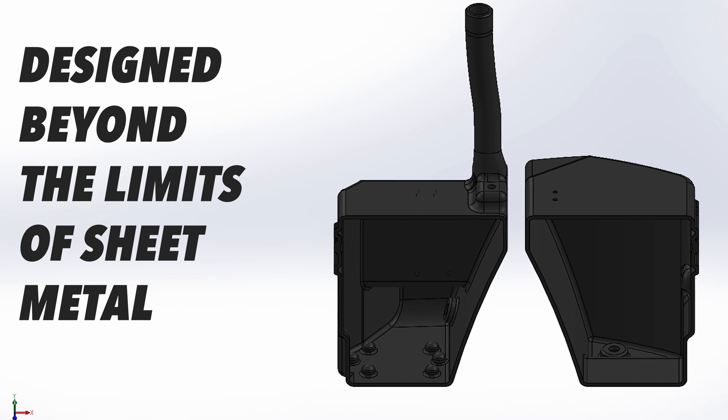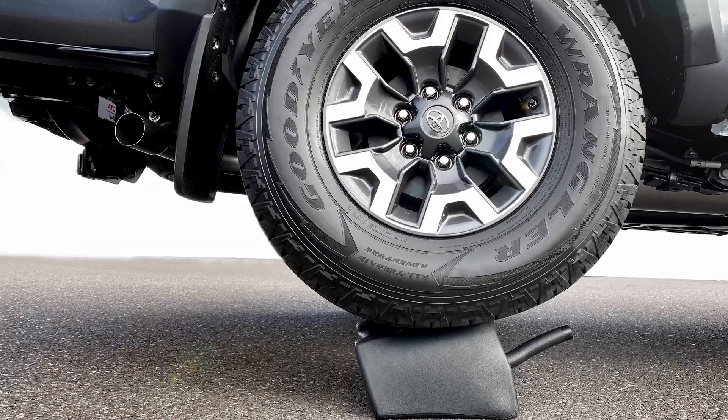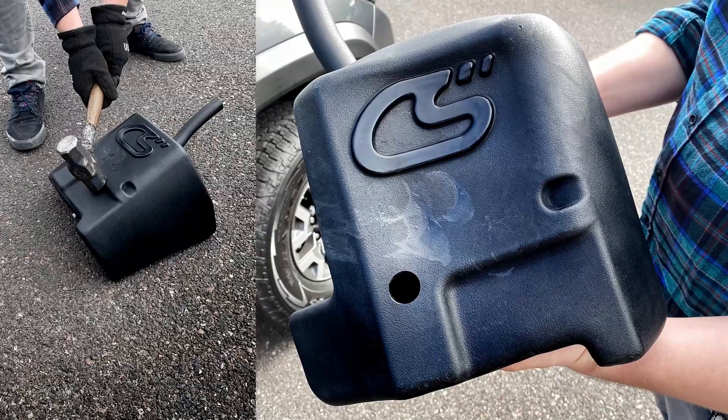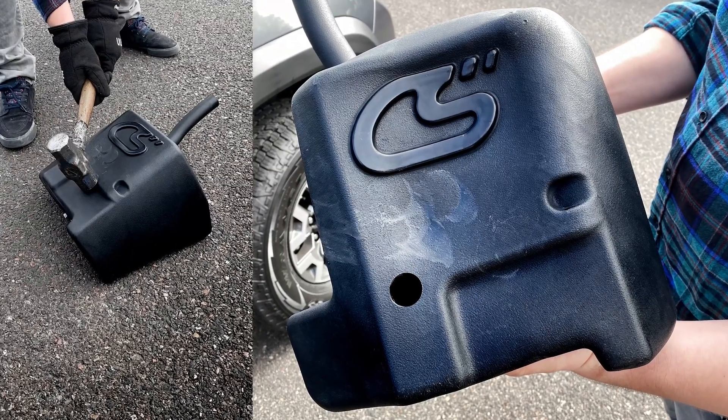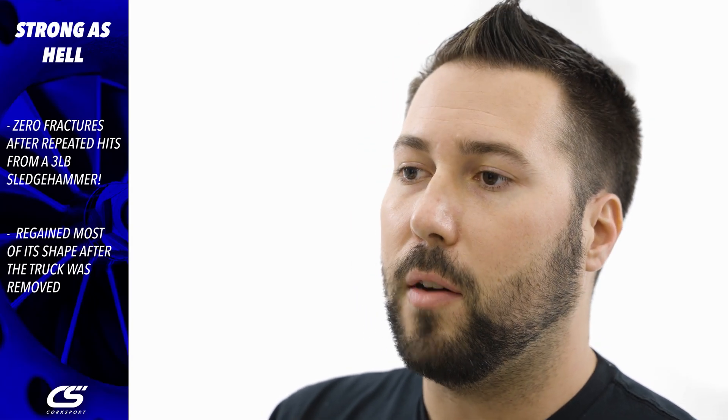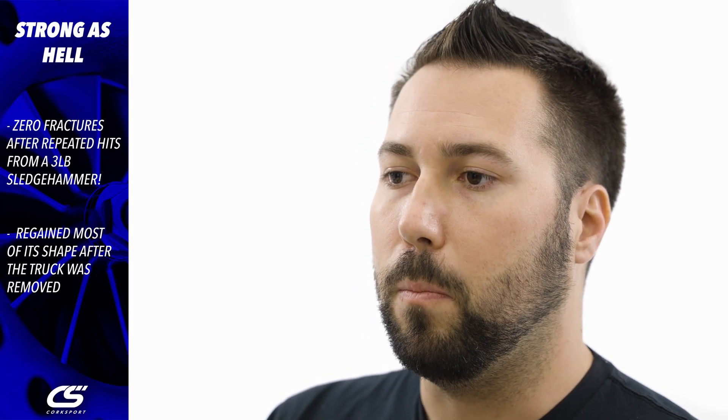This makes the tank strong — really strong. We whacked it with a three-pound sledgehammer and then put a truck on top of it. Despite multiple impacts from the sledgehammer, it didn't crack at all and only deformed a very small amount. In fact, when we took the truck off, it regained most of its shape.